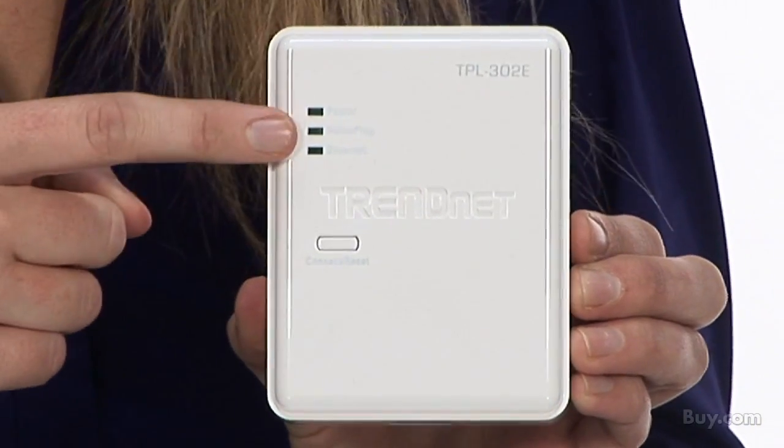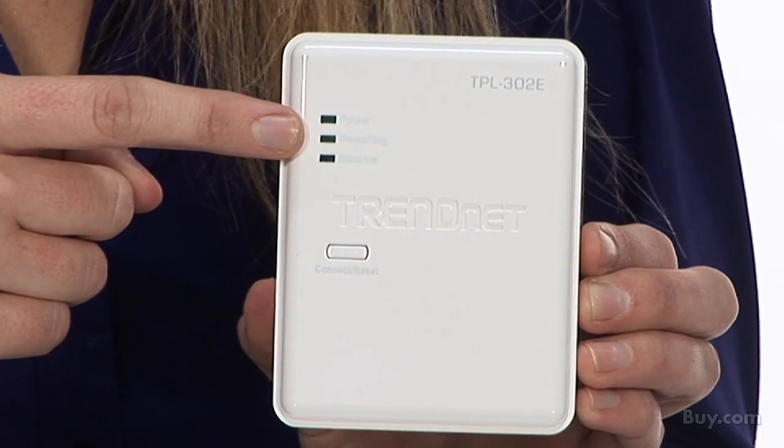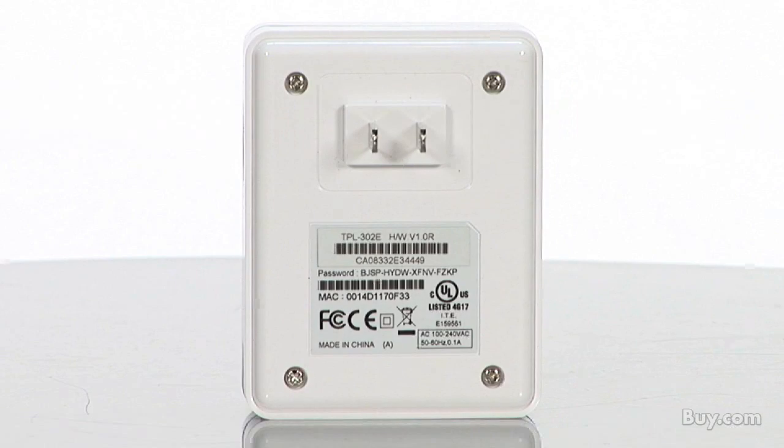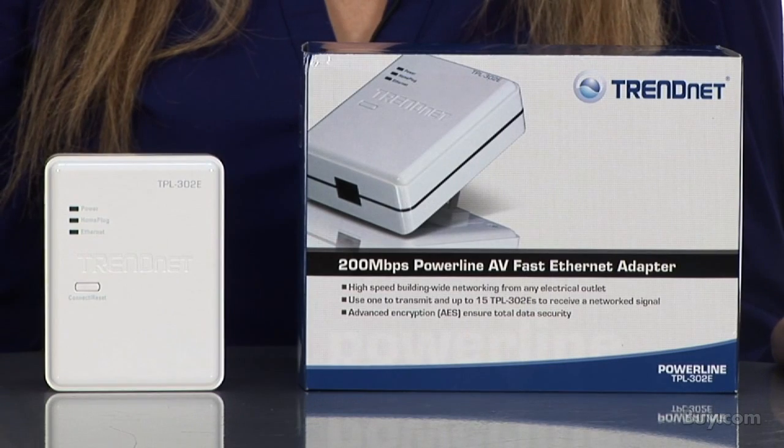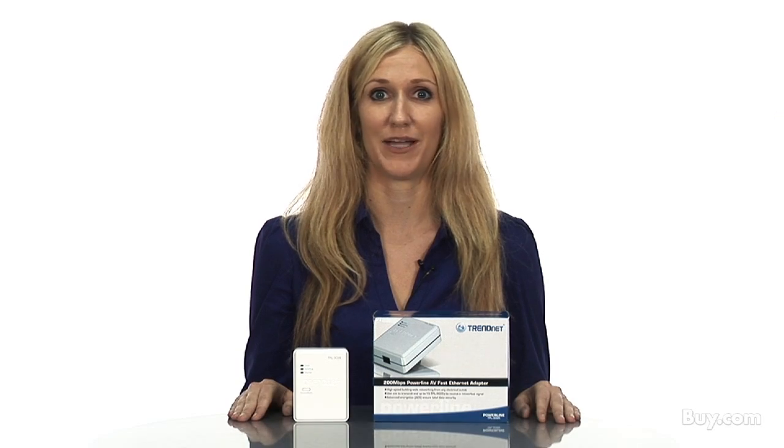LED lights on the front of the product communicate connection and power status for the device. This product works with Windows operating system and comes with a generous 3-year warranty. Be sure to check out TrendNet's 200 megabit per second Powerline Fast Ethernet Adapter, model TPL302E, now available at buy.com.